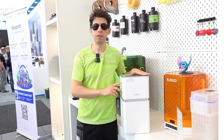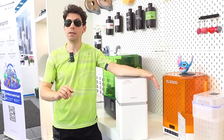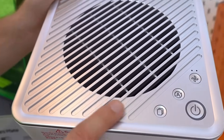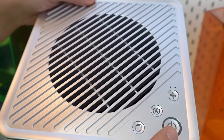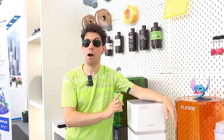In the ELEGOO stand there is also this very useful air purifier, obviously meant to be placed in the environment where you keep your 3D printer. The power button is located at the top, and you can also adjust the fan to two speeds. I really recommend this purchase.